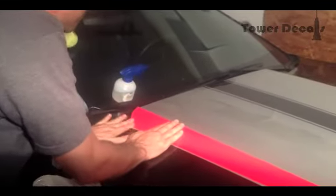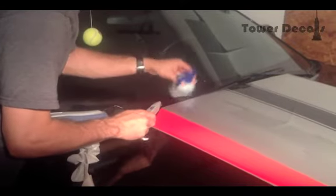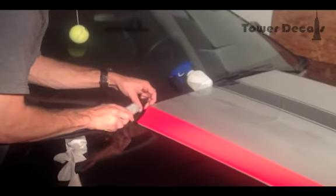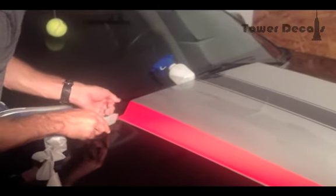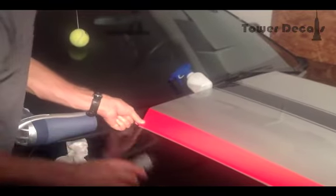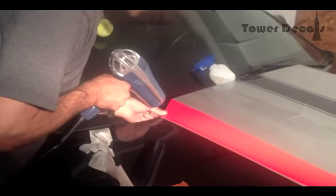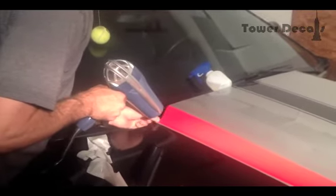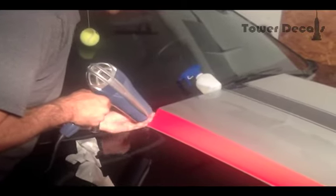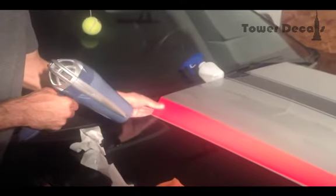And there we go — nice and smooth, no bubbles, no wrinkles. What you're going to have here is a little bit of overhang. Take your sharp blade and cut fairly close to the hood underneath. You're going to want to wrap underneath. Once you get it cut, trim it all the way down and then tuck. You want to make sure it only attaches to the metal surfaces under the hood. Applying heat will make it conform just a little bit better. And we're done. There you go.